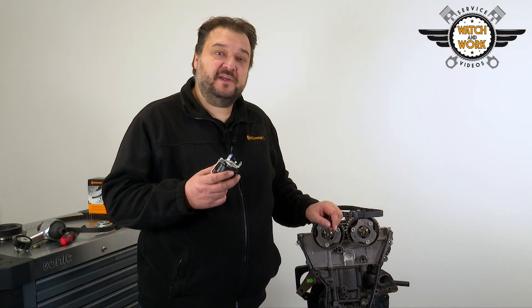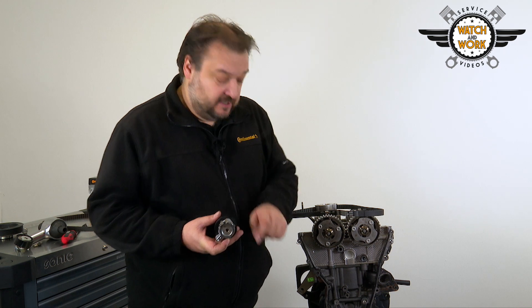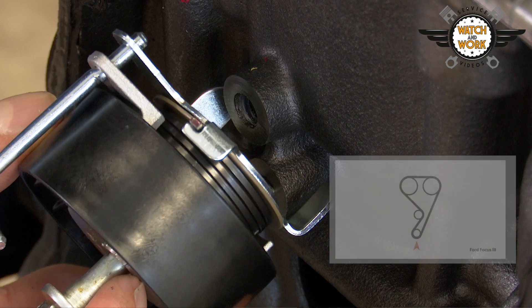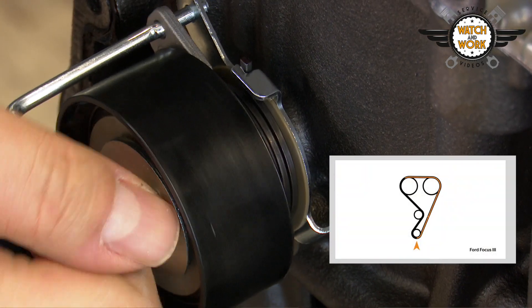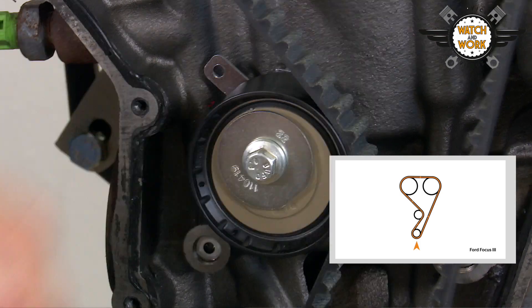When replacing the tensioner pulley, you need to fit it in a specific position. There is a small lobe here that has to be inserted into this borehole. You can now fit the timing belt, starting at the crankshaft, then moving in a counterclockwise direction, before pulling out the cotter pin from the tensioner pulley to tension the belt.